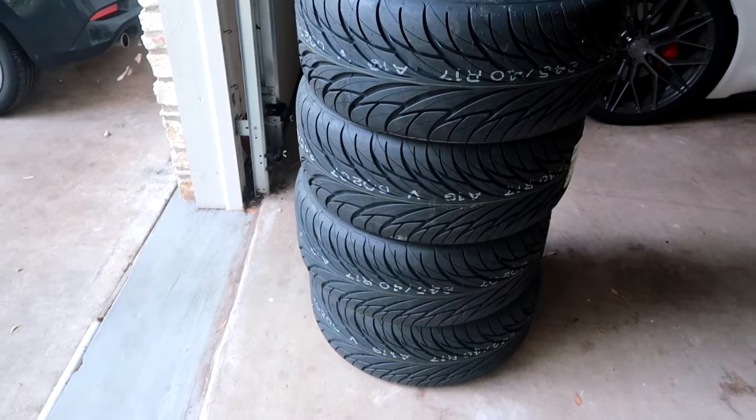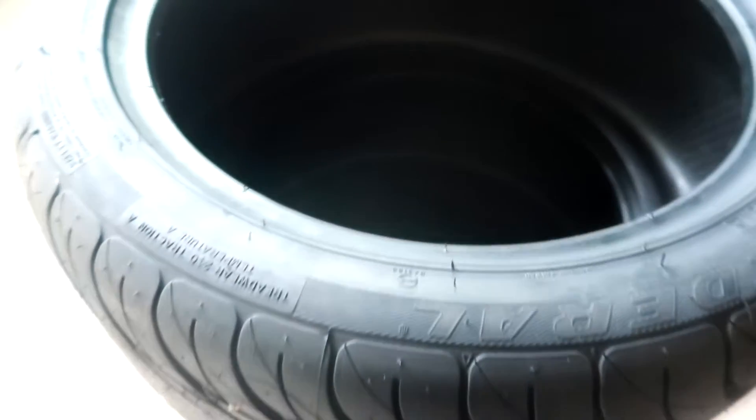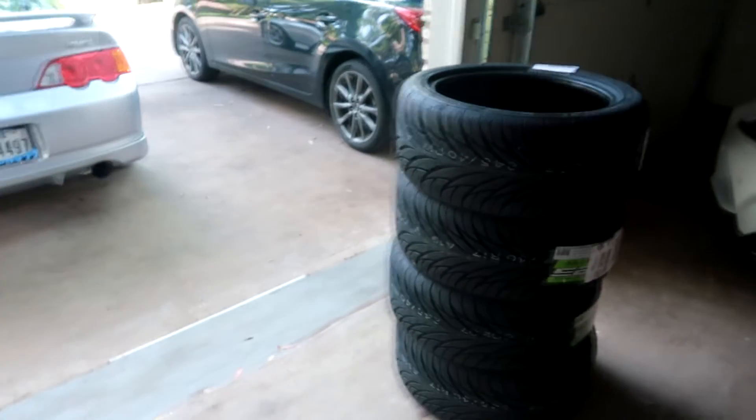Let me go ahead and unveil the new tires. These are the Federal 595 tires. I haven't tried this brand before, but I was looking for something budget-friendly. I've seen a lot of drift guys using the Federal 595s — I heard they're pretty grippy for the price, so I decided to try them out and give them a little review.